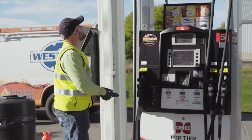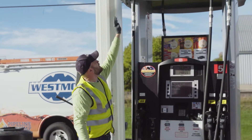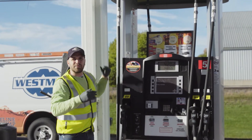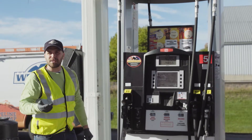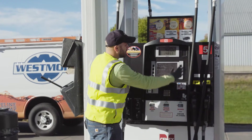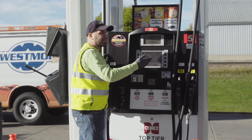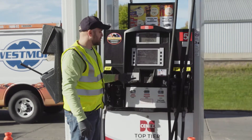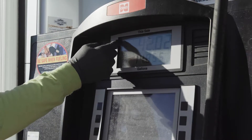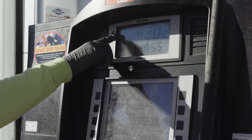Now let's look at the dispenser itself. Up top, check where the whip hose connects and make sure there are no leaks. Look for any cracks, dings, or dents — maybe from a truck that hit the dispenser — as that can cause internal issues. Then look at the face, which is what customers see. Check the display windows showing gallons and fuel information; any small cracks along the edges can allow water to seep in and damage the electronics.